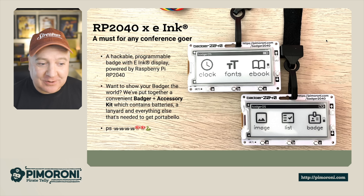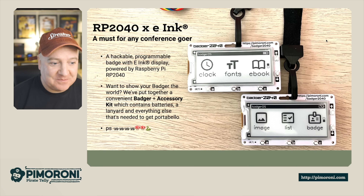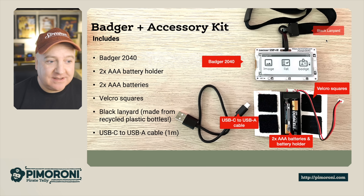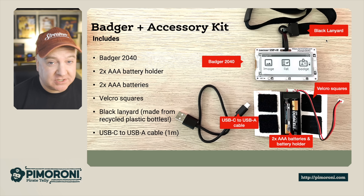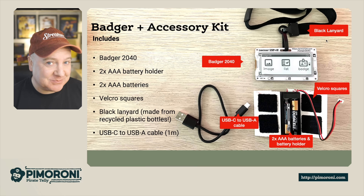If you want to show your badge to the world, there's a Badger 2040 accessory kit — and here's a sneaky peek at the launcher app. The accessory kit includes the badge itself, a 2× AAA battery holder with two batteries, and velcro squares so you can attach the battery container to the back of the badge.